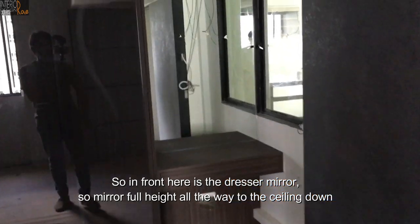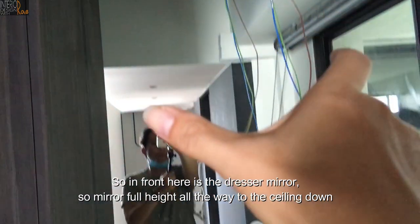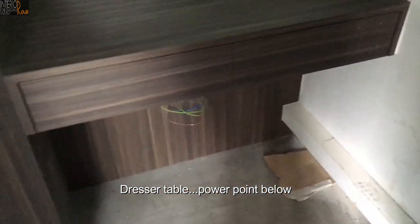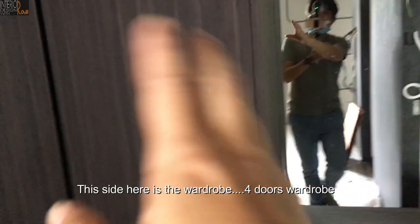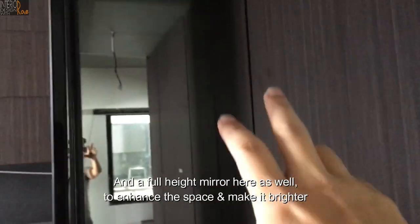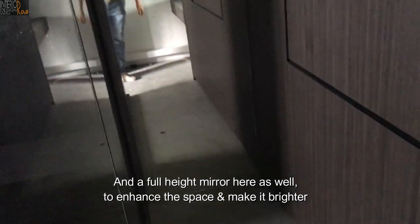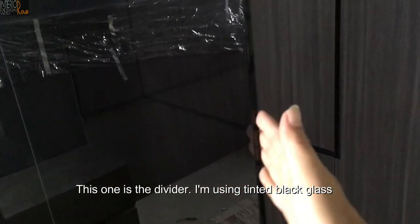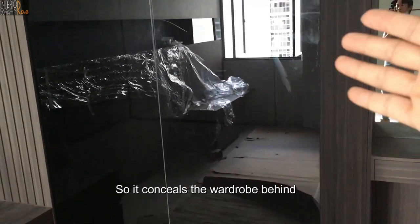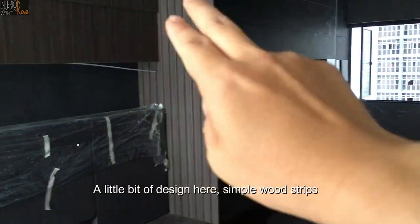In front is the dressing mirror — full-high all the way to the ceiling, with a dresser table and power point below. This side is the wardrobe — four-door wardrobe, with a full-high mirror to enhance the space and make it brighter. The divider here uses tinted black glass so it conceals the wardrobe behind, with a simple wood strip design.